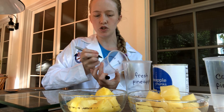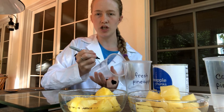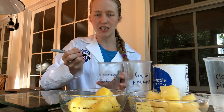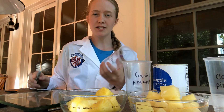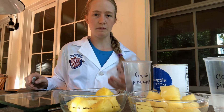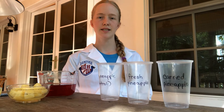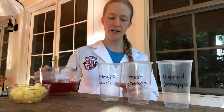The reason that I'm doing this control is so that I can see that the jello will set without pineapple. If I were to do this control and at the end of my experiment the jello in this cup was still liquid, then I would know that something had gone wrong with my jello and that it wasn't related at all to the pineapple causing it to stay liquid. The next thing I'm going to do is measure out an equal amount of gelatin into each of my cups.